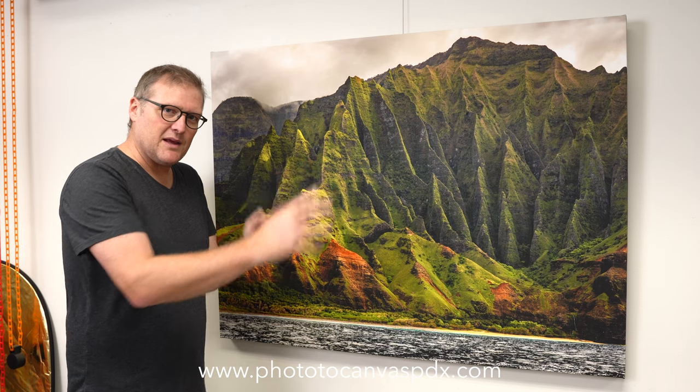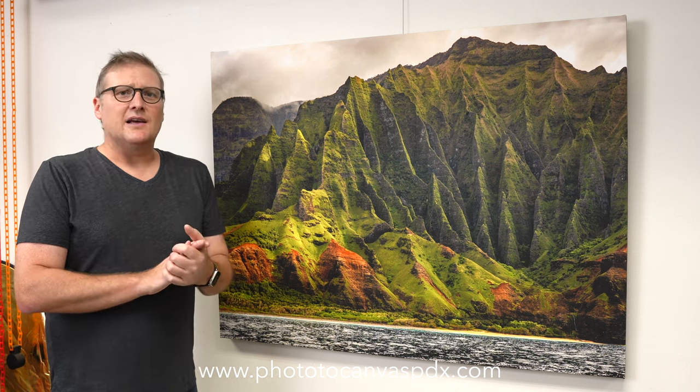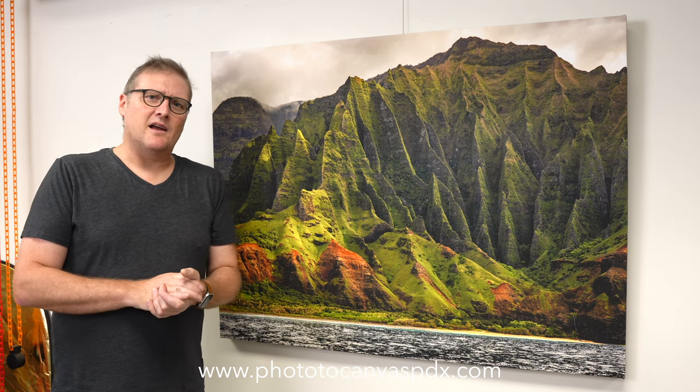I'm stoked. I will be continuing to use Breathing Color matte timeless varnish when I am spraying my prints from here on out. Check out Breathing Color's website — they have a ton of canvas, varnishes, and all sorts of different media. Thanks again, and if this was helpful, please give it a thumbs up, subscribe to the channel, have yourself a great day, and we will see you next time.